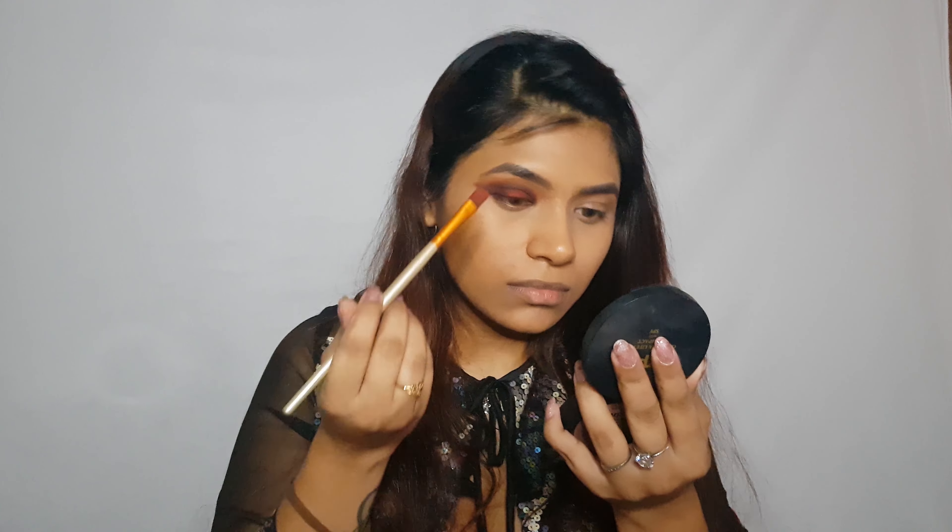Now moving on to eyeliner — I'm going to use the Inglot gel eyeliner. I'm going to go back in with that red shade as well and just do a wing.